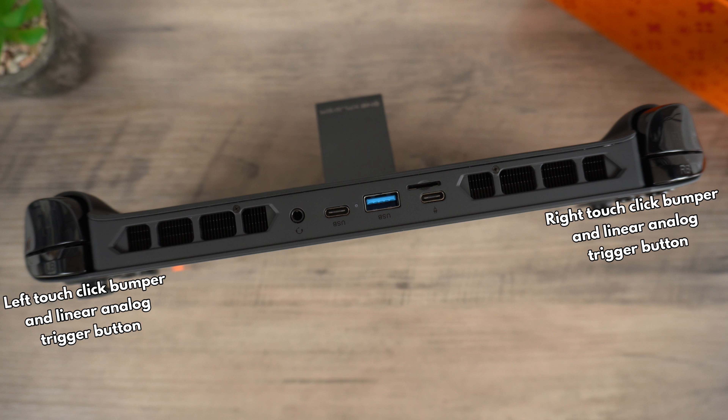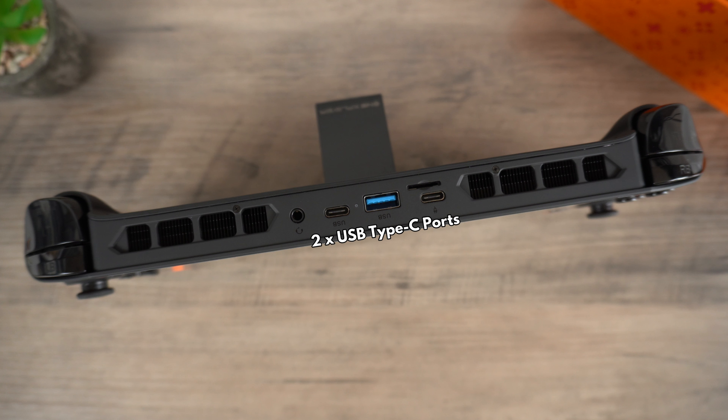On either side on the top of the OneX Player there are touch click bumper and linear analogue trigger buttons. In the middle are two USB 4.0 Type-C ports. These can be used for charging the handheld and high speed data transfer. You can also connect it to an external eGPU graphics card or connect it to a hub with video output to a TV or monitor. There is a micro SD card slot for additional storage, and finally there is a USB 3.0 port which can be used to connect peripherals.